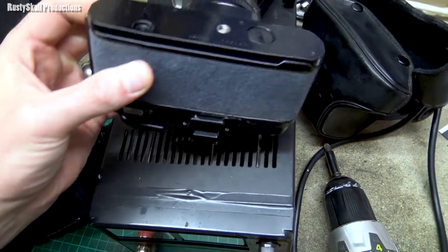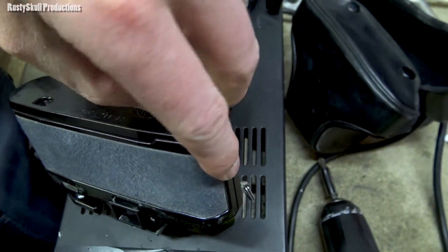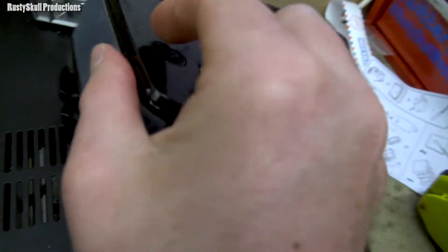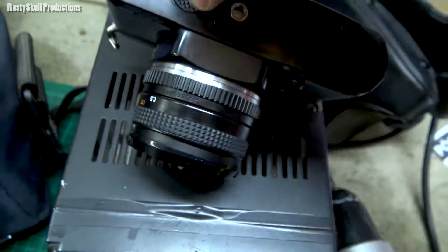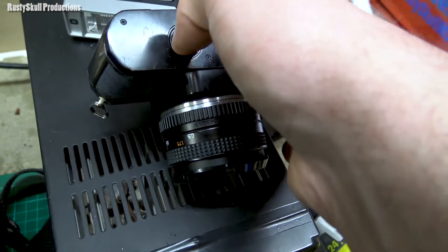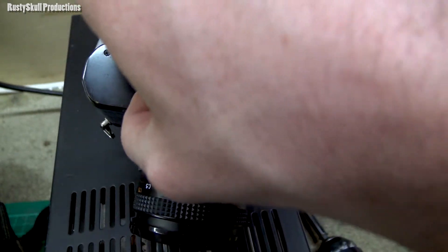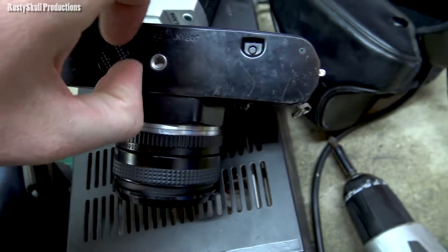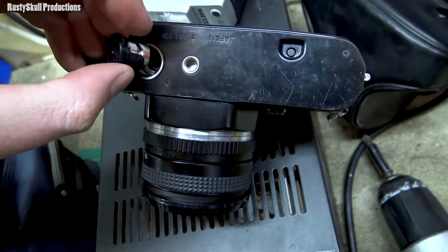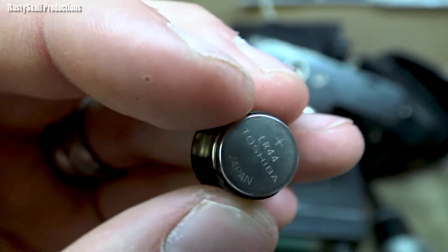I've just tried to test it and I think the batteries are well and truly dead because nothing happens when you press the exposure check. Doing this with one hand is a little bit tricky. I can't remember what batteries it takes so I'm going to have to have a look. I think they're LR44 but I'm not entirely sure. There's two of them in there - yep, two of them. Let me focus - LR44, Toshiba ones.